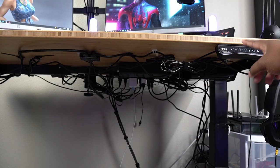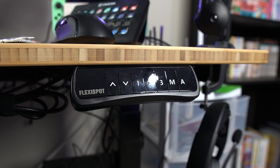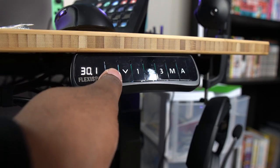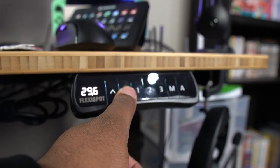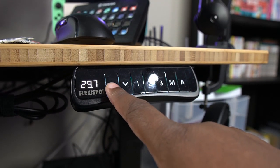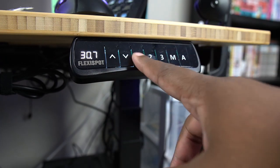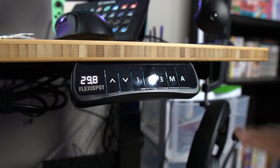This desk is adjustable, meaning it can stand up or sit down for all your work. It comes with an awesome little keypad — a button to push the desk up, a button to push it down, and 1, 2, 3 presets on the keypad to save different heights. With the M feature, you press M and then press 1 to save the desk at whatever height it's at. So if I press 1 it goes down to my sitting height, and if I press 2 it stands up to my standing height.